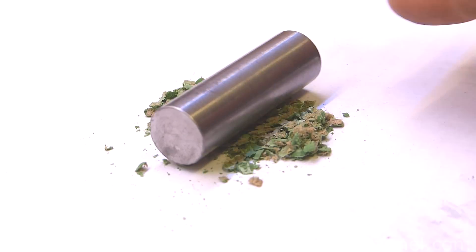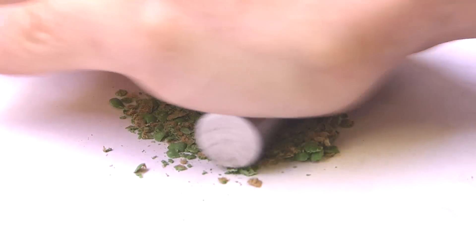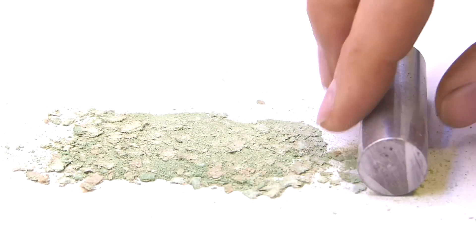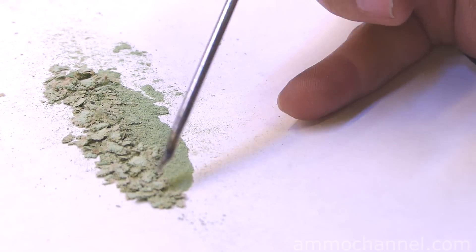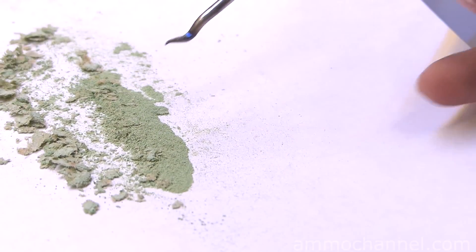I'm using a piece of metal rod and rolling it back and forth to pulverize. We've got a pretty fine powder with cardboard mixed in. Now when I shake it up, you can see the powder and the cardboard like to separate, and I'm thinking this technique will make it pretty simple to refine the powder from the cardboard.